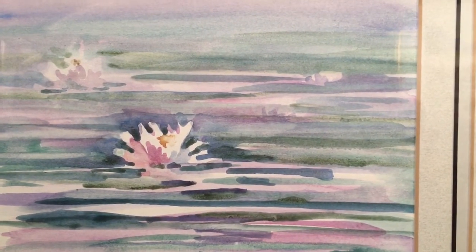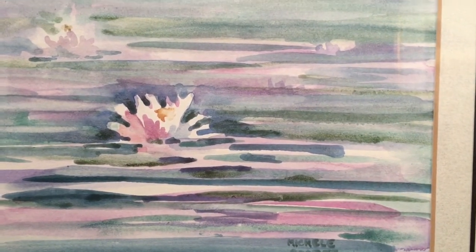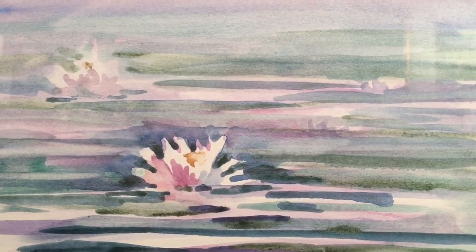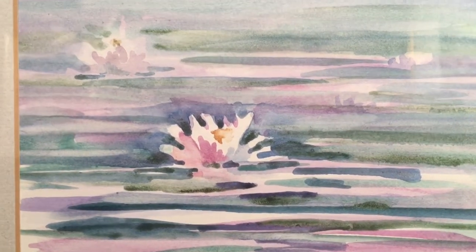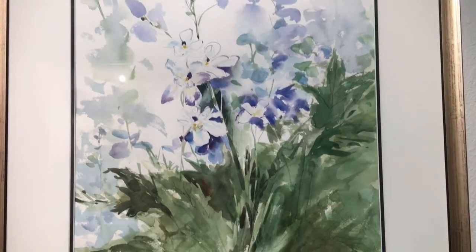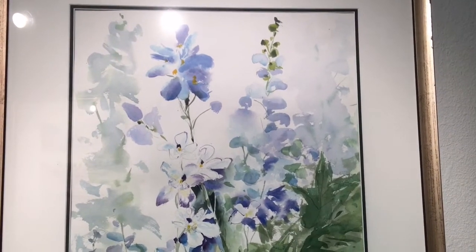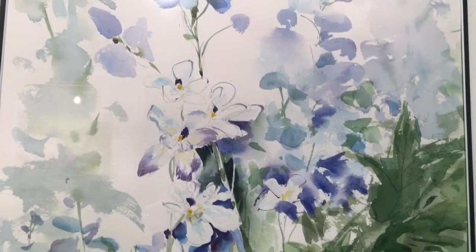Here's an example of adding one layer at a time in subject matter like a lily pond — to get the darks, you just wait till the underpainting is dry and then add another layer, and then another layer and another layer. And here's a more advanced example of multiple layering and using the pressure method for gradation.